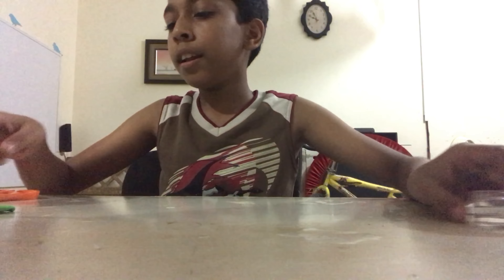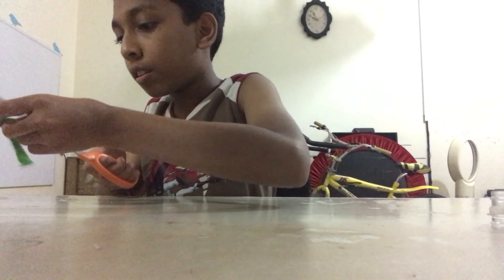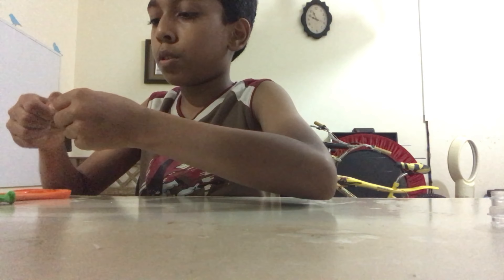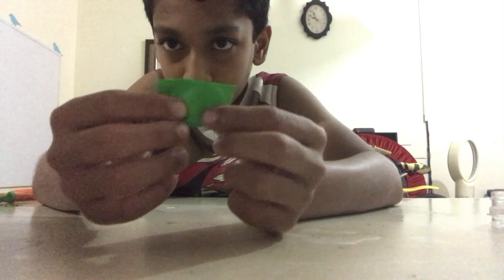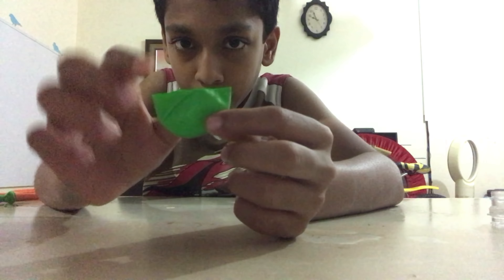Now set that aside and take your balloon. You should cut it right here — like that. I have cut a piece from the bottom of the balloon.